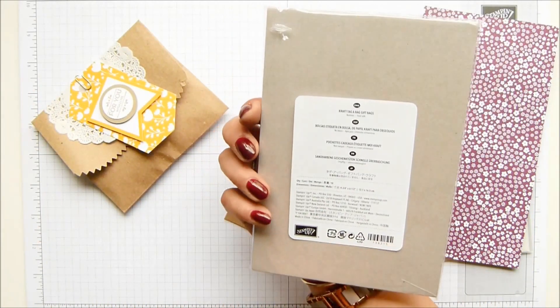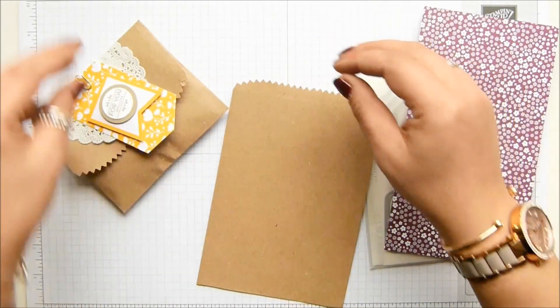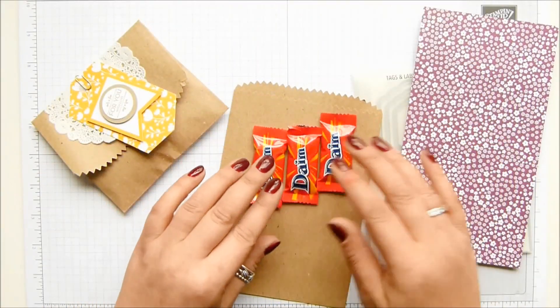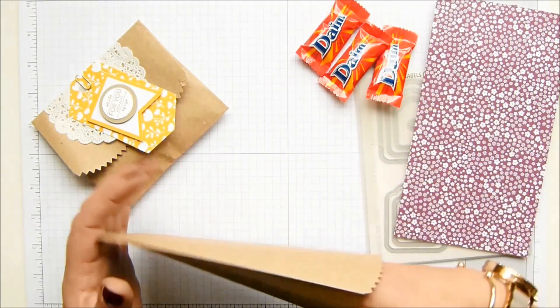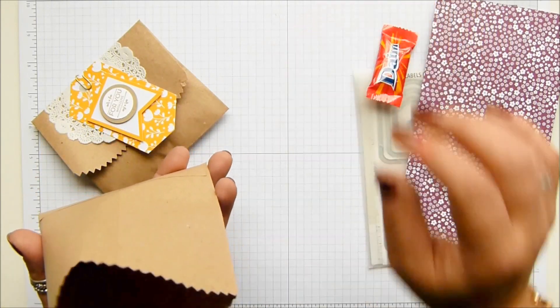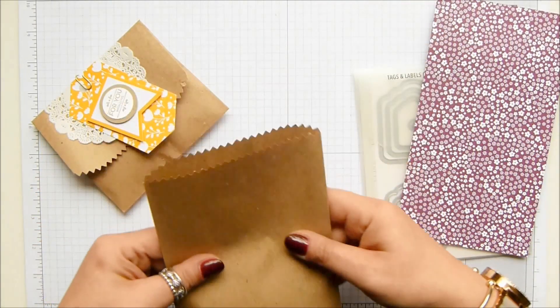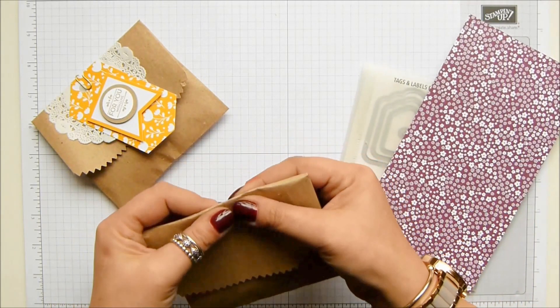So these are the craft bags — gorgeous. There are 10 in a pack and I love them. What I've got inside are three of the little Dime bars, the mini ones. I went to Ikea a couple of months ago and stocked up because I knew I was going to be using them. I've just popped three in there and folded it over almost in half.